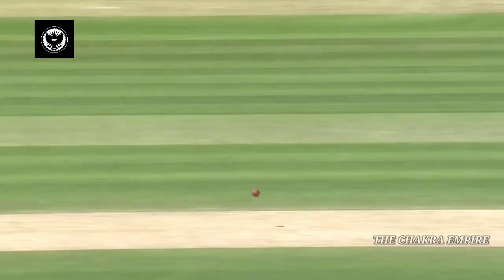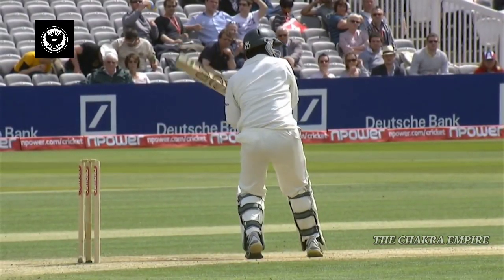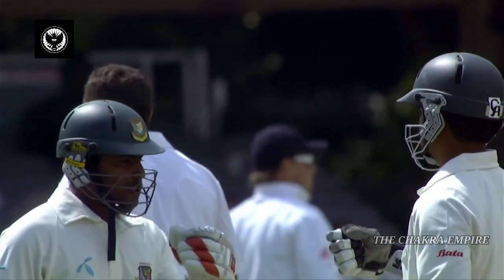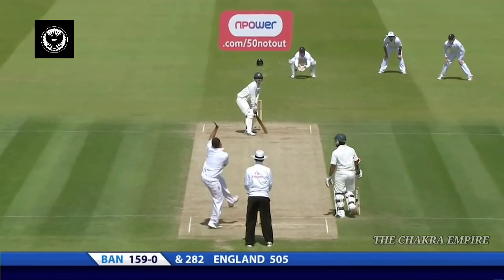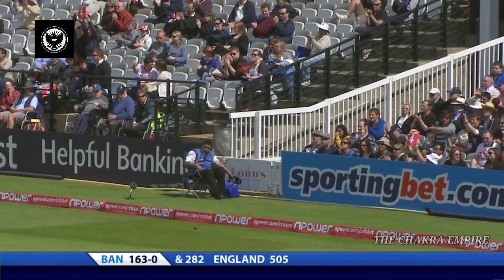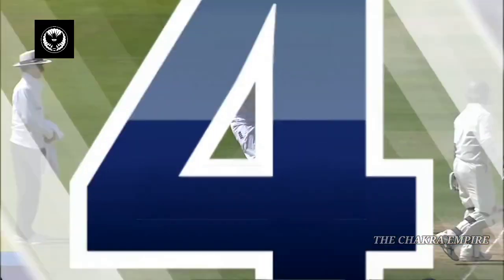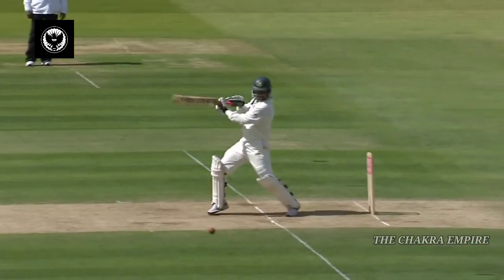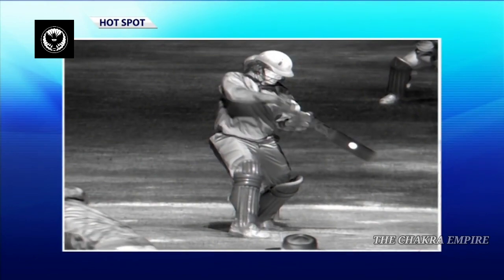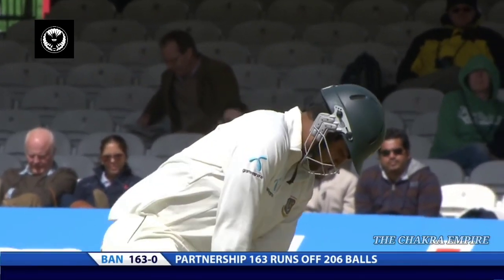Yet another boundary — 12 fours in this innings, only hit two sixes. Cracking shot, that really is a good shot. 163 without loss now, and that's a record for Bangladesh for the first wicket. It's come right out of the meat, and in some style — you really can't begrudge any of those runs. He's had the odd waft outside off stump, yes he's had a bit of luck, but you need that.